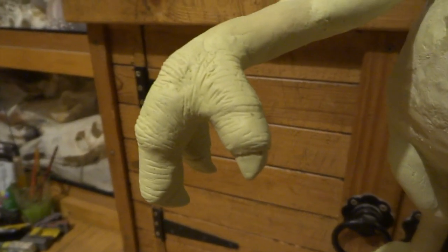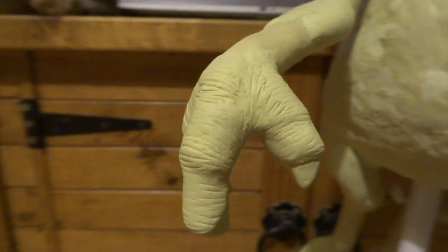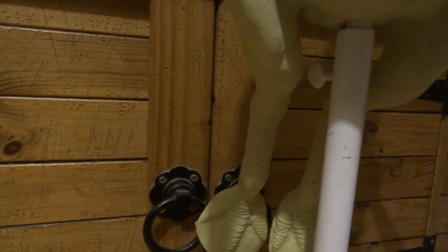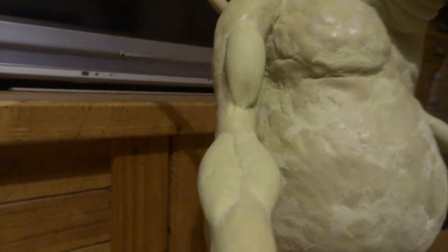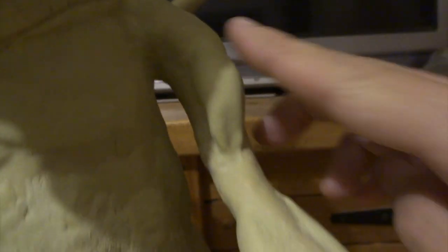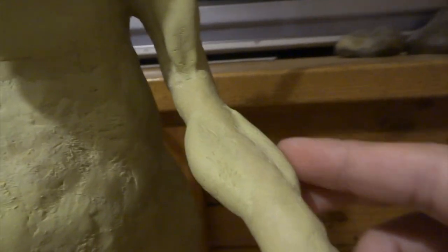Next I made his hands, which was just a case of making three sausage shapes and merging them on. I've made his feet as well. I've done the muscles on his arms - the ones on the upper arms are just a couple of bulges, and the ones on the lower arms have a bulge on either side. I'll soften all of these in at some point.